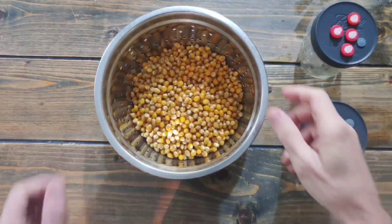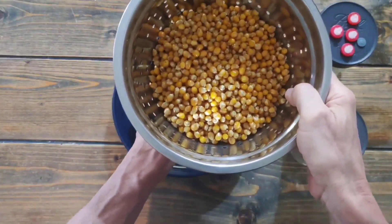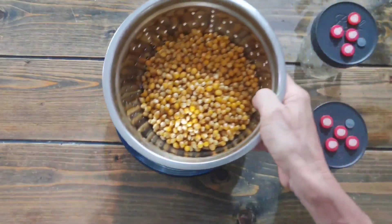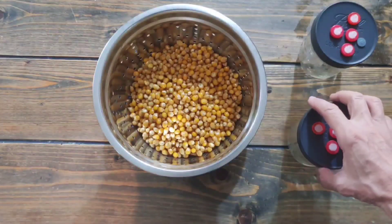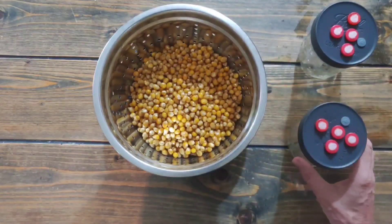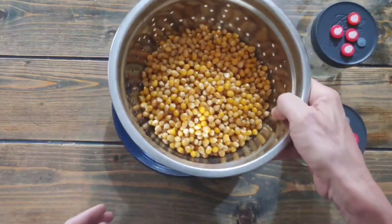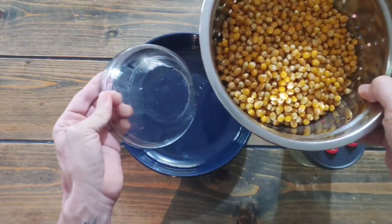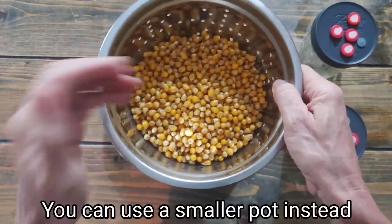We took the popcorn out of the instant pot and set it here to drain. We left it for five minutes. Some people leave it for 30 minutes or an hour, but I've found that five minutes works best for me — it's not too dry and not too wet. I put an upside-down bowl underneath so the bottom of the colander isn't sitting in water, which would prevent it from draining.